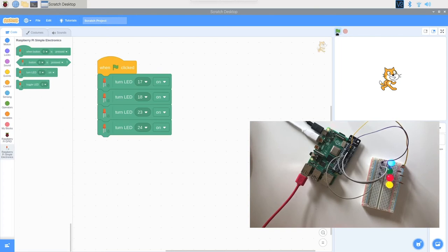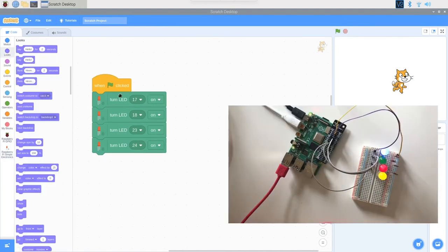All of my circuits are connected and my lights are turning on — this is great! Feel free to take the code and create your own pattern. Do you want the rainbow to all light up at once? Do you want it to blink? Do you want every other color to light up? Take it and make it your own.